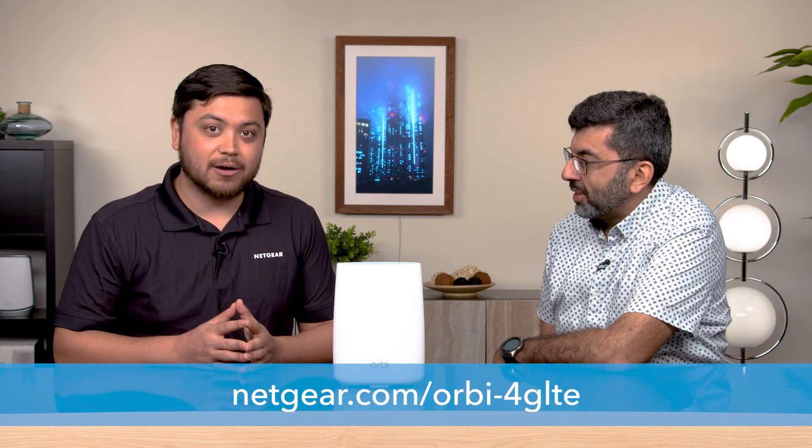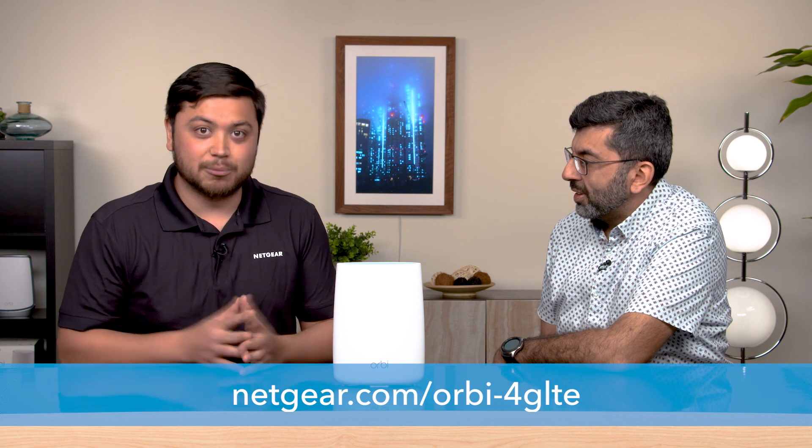Thanks, Minaz, really appreciate the time. A lot of great information about our new Orbi 4G LTE Wi-Fi router. For more information, check out the description and link below. We hope to see you next time.